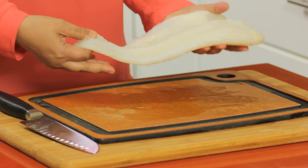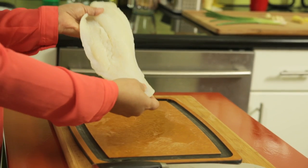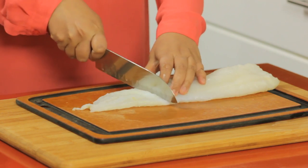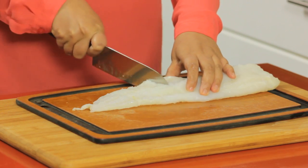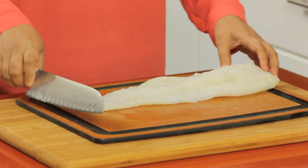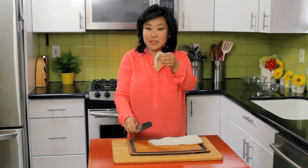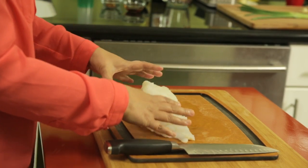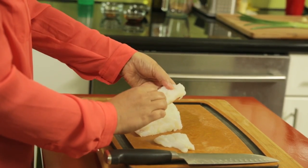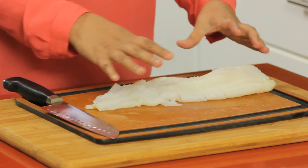Here we have our one pound codfish. It's all filleted and skinned, nice and clean — look how white and beautiful it is. You want to cut it into about two-inch chunks. You don't need to cut it small because codfish is so flaky; even cut into chunks like this, it'll cook very quickly and nicely.